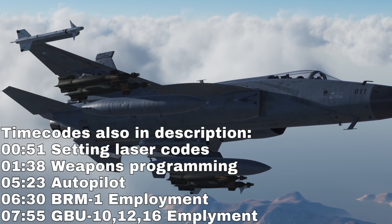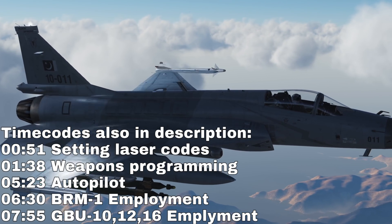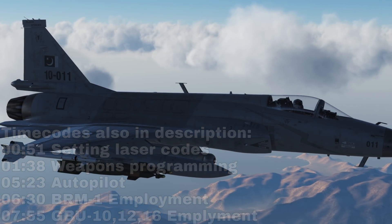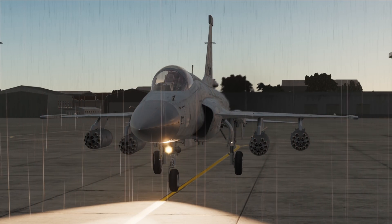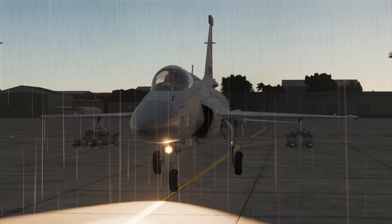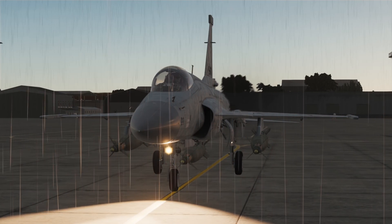We'll cover an introduction to weapons page programming and autopilot, laser guided rockets, and laser guided bombs and setting them up. We can mount BRM-1 90mm laser guided rocket pods containing 16 per pod, or GBU-12 on a single pylon or double mount, GBU-16 or GBU-10, each having a progressively larger warhead.